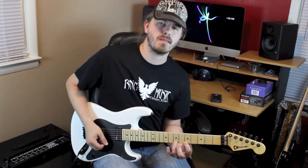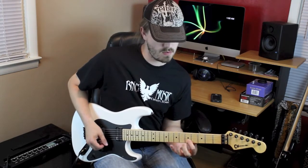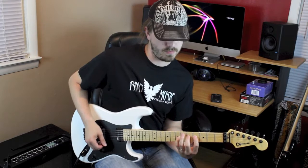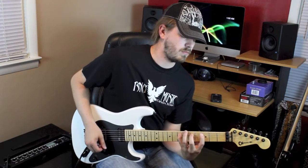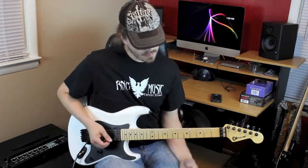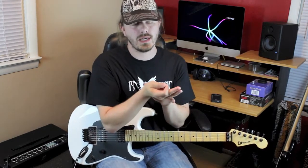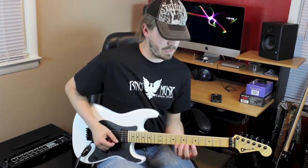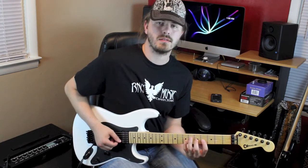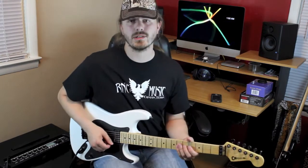I'm going to put the whole thing nice and slow for you. It's just a G major scale, and it's nice because we have the same pattern two strings at a time. On the high E and the B string it's all five, seven, eight. On the G and the D it's all four, five, seven. On the A string and the D it's all three, five, seven.